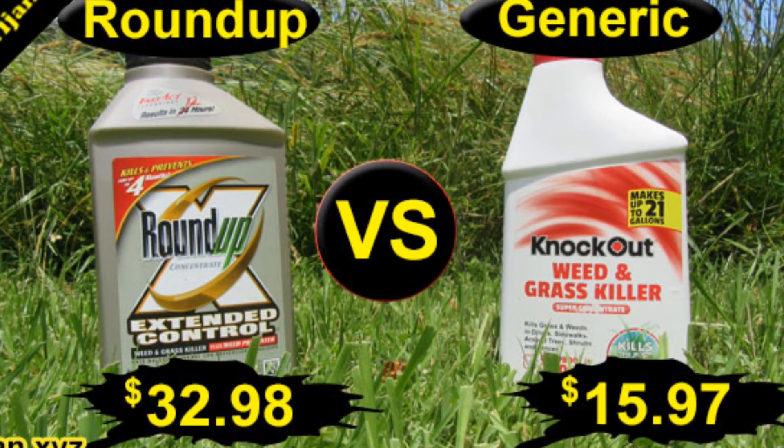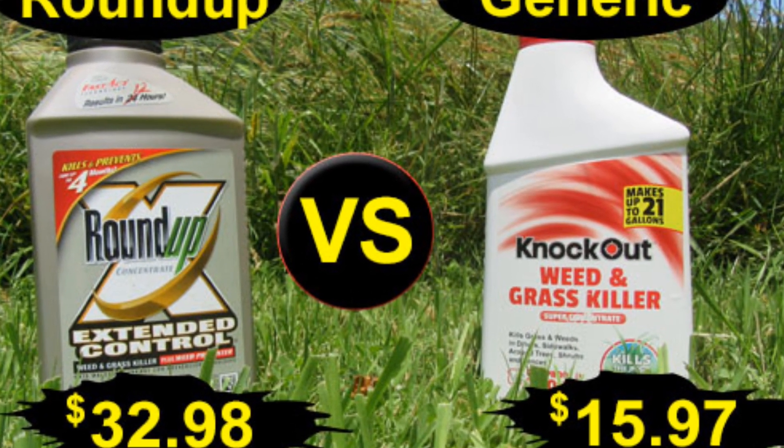If you don't want the fuss of making your own weed killer, watch our Roundup versus Generic Weed Killers video.